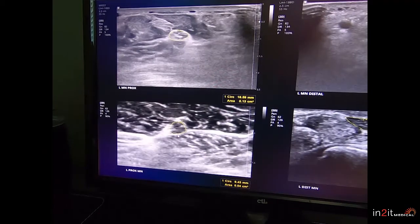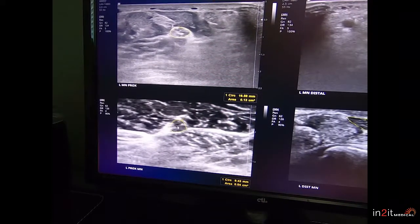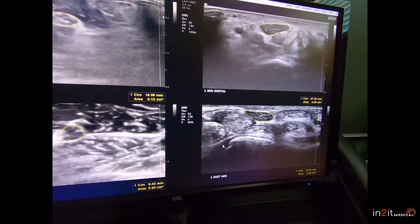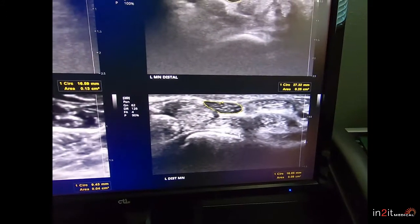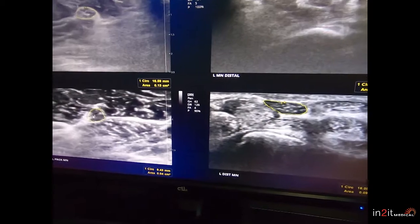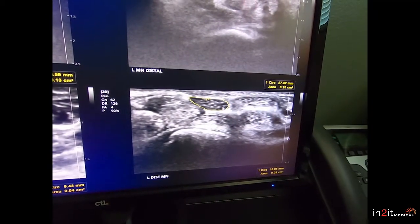Versus the nerve on the bottom — if we look at its area, it measures 4 millimeters squared, which is pretty normal. And if we follow it up the forearm a little bit further onto this picture here, we'll see that it's 16 millimeters squared — way too big. So we have a normal nerve in the forearm and a very abnormal nerve in the wrist. This is very typical carpal tunnel syndrome.